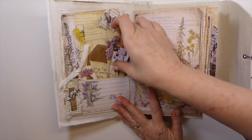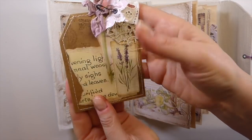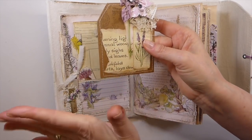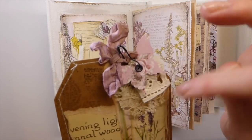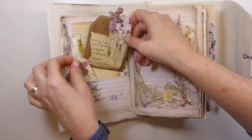And then this little tag. I purchased some of these little craft tags, but they were super thin, so I just started bunching them up and running them through the machine to give it a bit more sturdiness. And then I love how that's come out with the little butterfly there. So as you can see, it's very much the botanical.